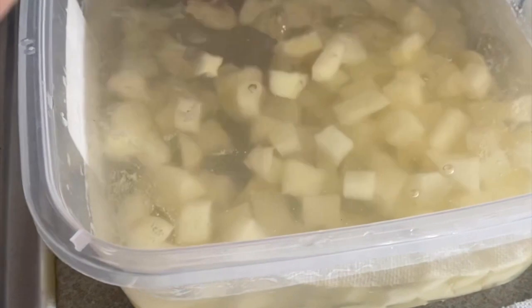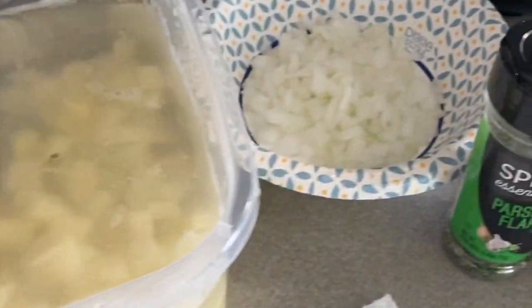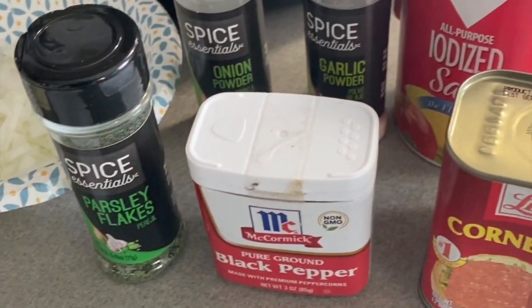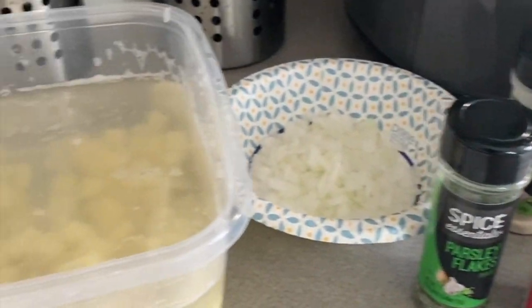So here are the ingredients that you will need. I have some potatoes cut up into small cubes, a white sweet onion, parsley flakes, black pepper, onion powder, garlic powder, salt, and a 12 ounce can of corned beef.